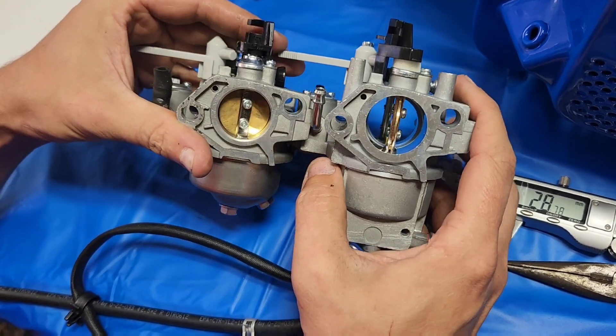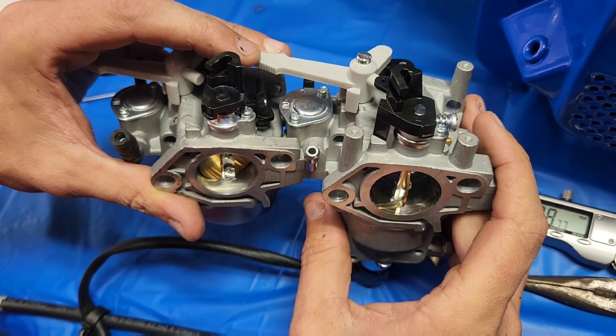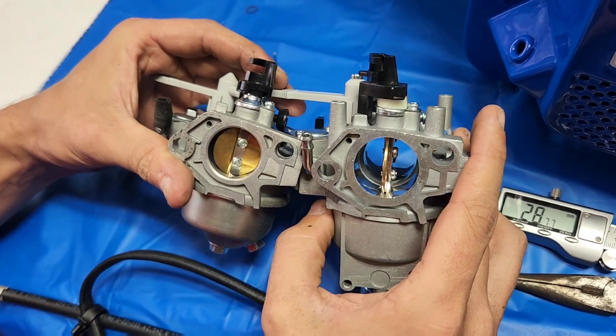I'm not saying anybody copied anybody, but those are the same exact standoffs that are in an NR Racing dual jet carb. Interesting.